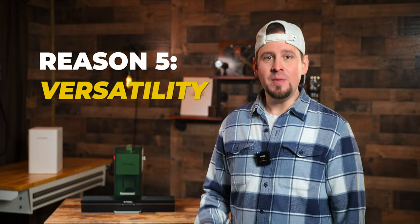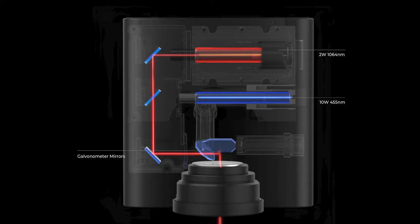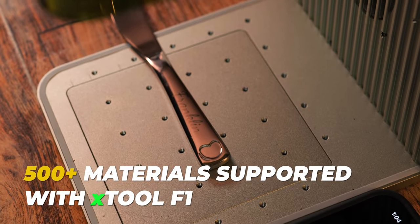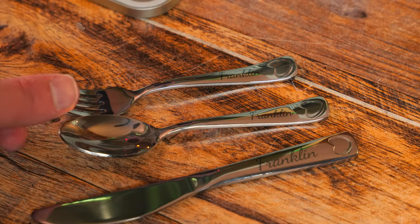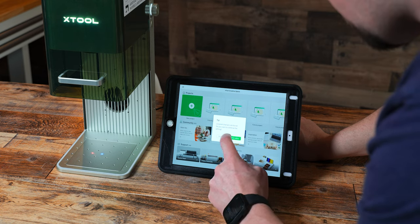Reason five: versatility. The F1 has dual lasers — a 10-watt blue light diode and a 2-watt infrared diode. Because of this, creators can engrave on 500-plus materials, including metal. The user interface on Xtool's Creative Space is insanely simple. You don't need a PhD to operate this. You can make adjustments on the fly and get results fast on all sorts of material. You can also use your phone or an iPad to control the laser as well.